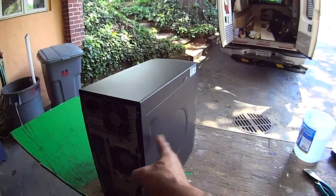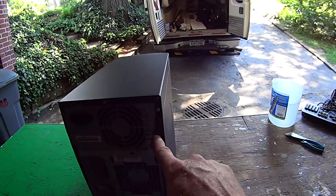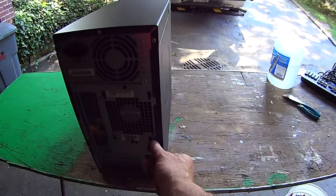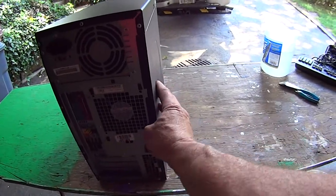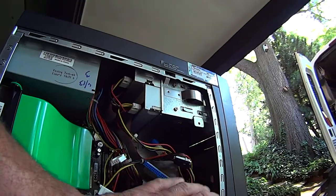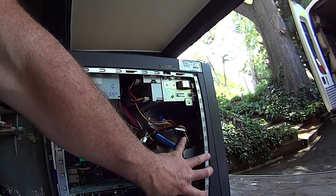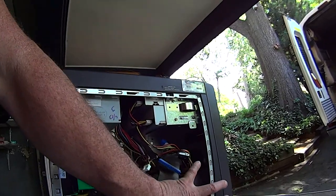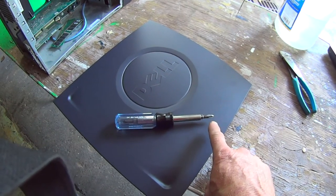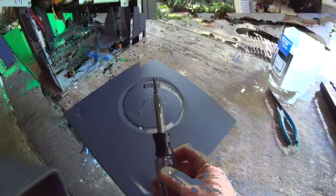All PCs have a side cover that is accessible in some way or form. Some have screws that you would remove. Some have a little latch — like this one has this sliding latch. Unlock it and pull the cover off. But they will generally, in a PC or a tower, be in this area. We'll be using one tool to remove the hard drive from this computer, which is basically a Phillips head screwdriver.